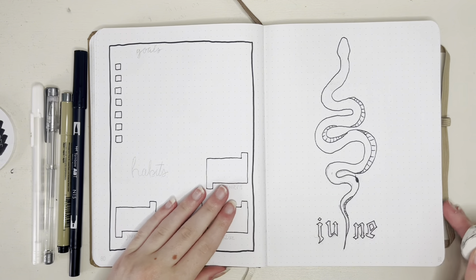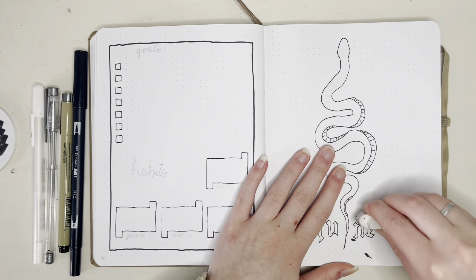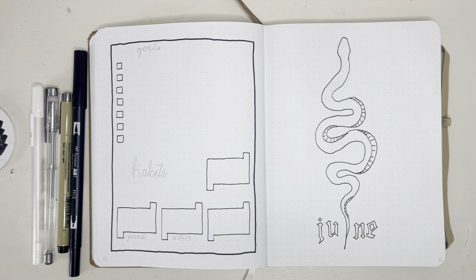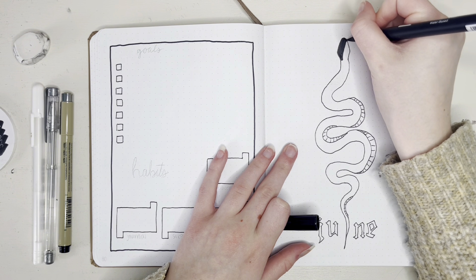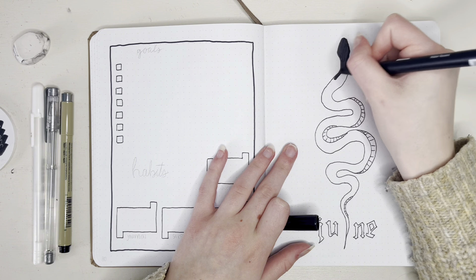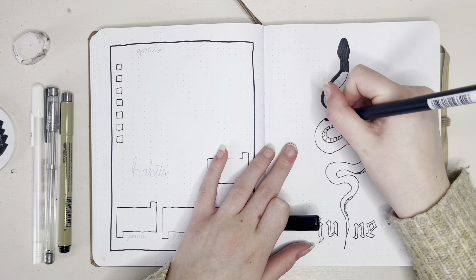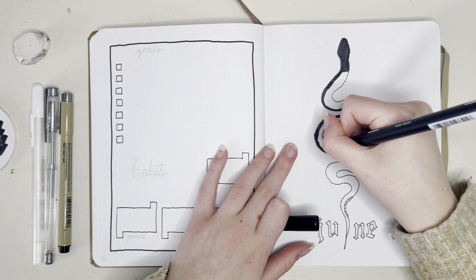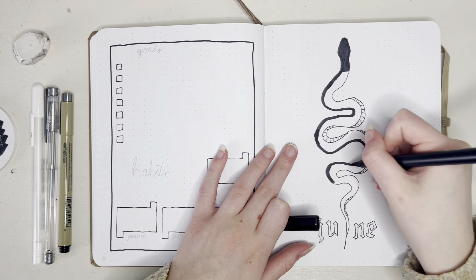As you already know, I always sketched out my themes beforehand because I will not be freehanding these drawings — that is a no-no. I'm now filling in the snake with my black pen and then I'm going to go over it with a silver gel pen to kind of draw some scales on it to make it look a little more snake-like.